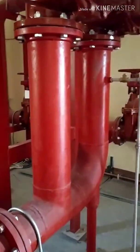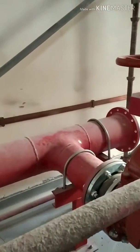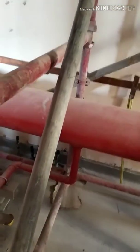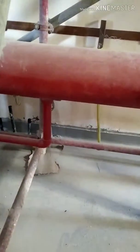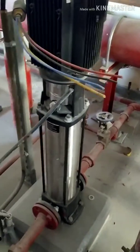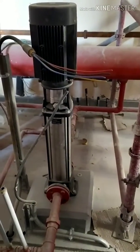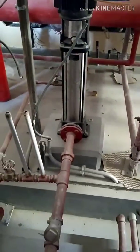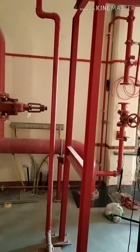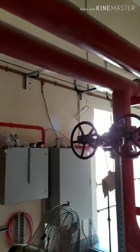In this section, one line is the delivery pipe and one line is the test return pipe. This is our jockey pump — you can see it clearly. The jockey pump is a small pump attached to the system that continuously switches on to maintain the correct pressure in the distribution system. This line is also connected to the distribution system.